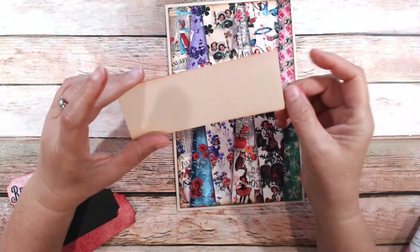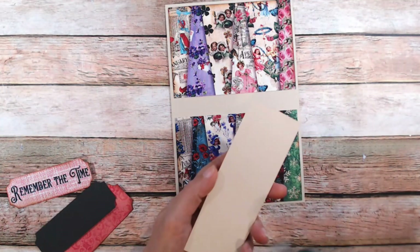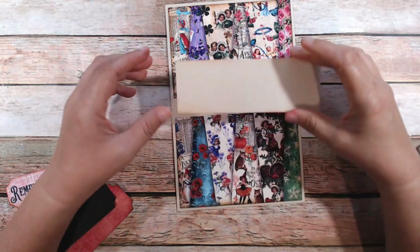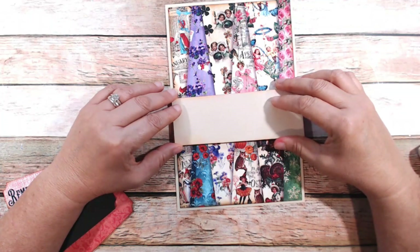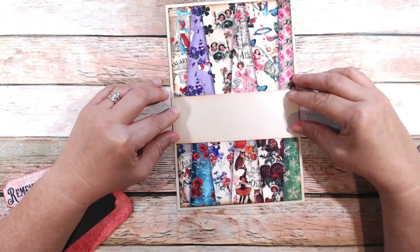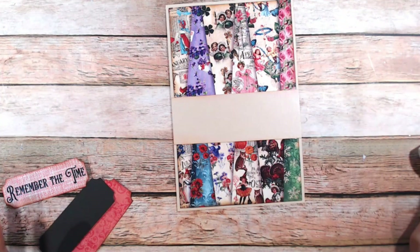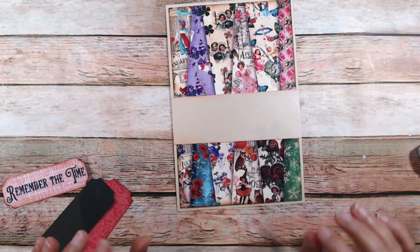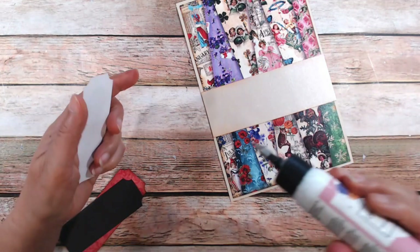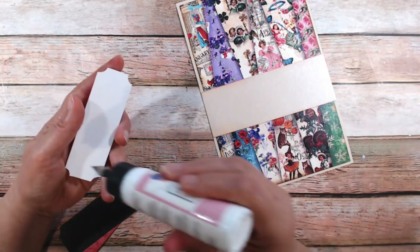I cut down a piece of the My Colors cardstock two inches by five and three-quarters. I'm going to put this down — you could center it if you wanted to, but I'm going to come down just about to the edge of the top piece, covering more of the bottom, just to add a little bit of interest. I didn't want to cover up too much of those months.